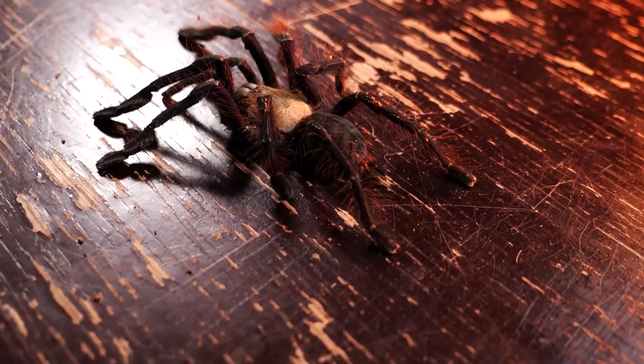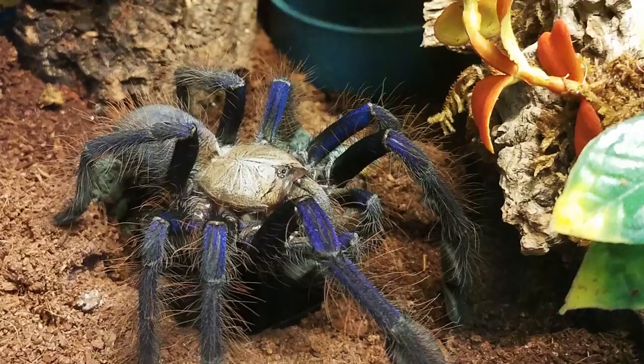This species is highly suggested for the more experienced keepers, not only because of their potent venom but because they are extremely fast and grow to have a leg span of over nine inches. This species also has more advanced husbandry needs than a typical old world tarantula.